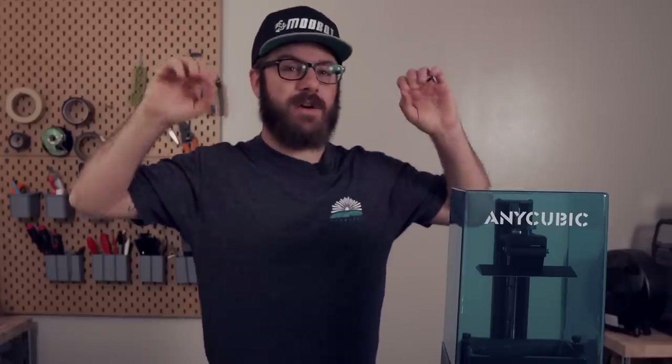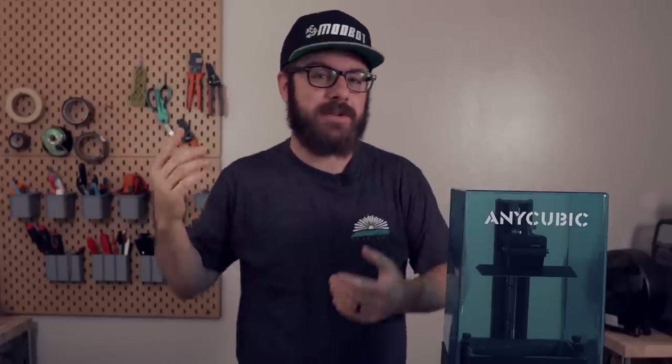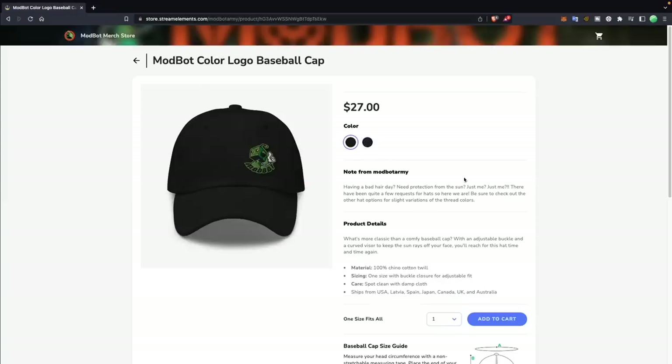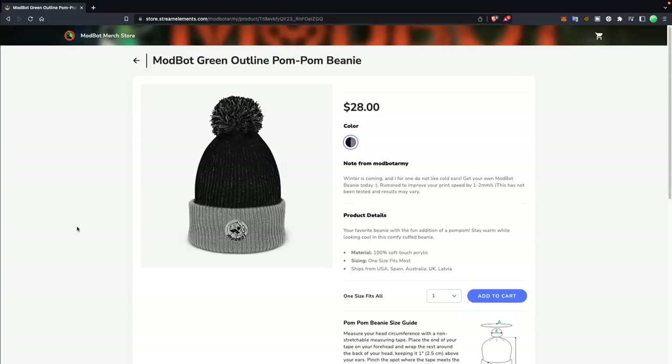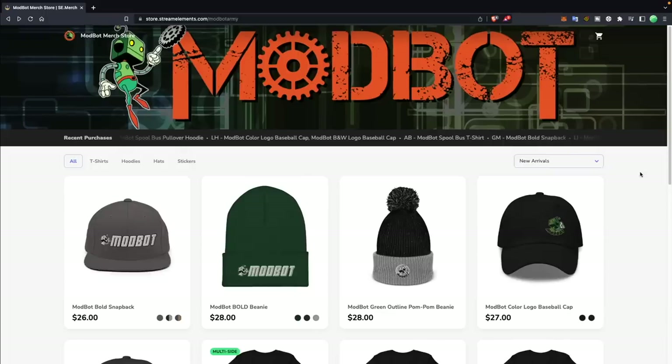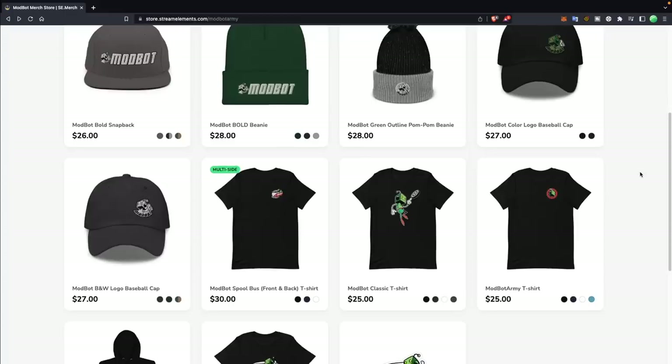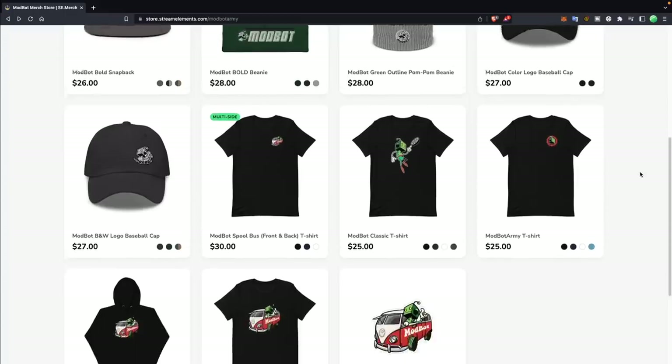Before we jump into today's video, I did want to mention that we have officially got ModBot hats per popular demand. We've got a couple of different options — a more bold ModBot one and one that's a little bit more discreet, as well as a couple of beanie options. So if Patreon's not for you but you've been wanting to support the channel and you like wearing hats, that is a really cool way that you can do so. Links are down below in the description.